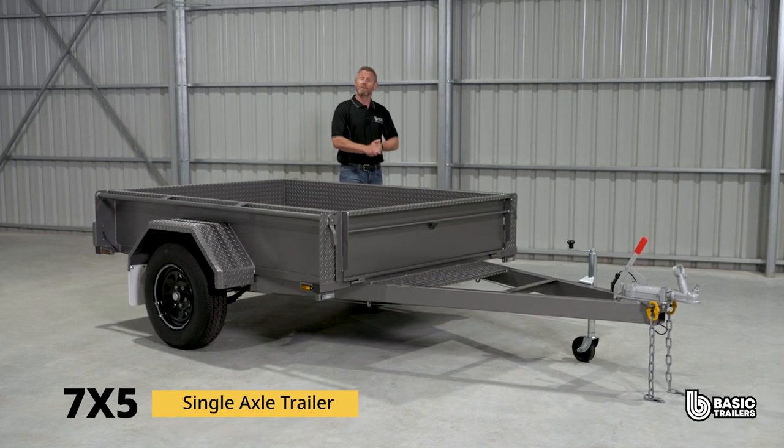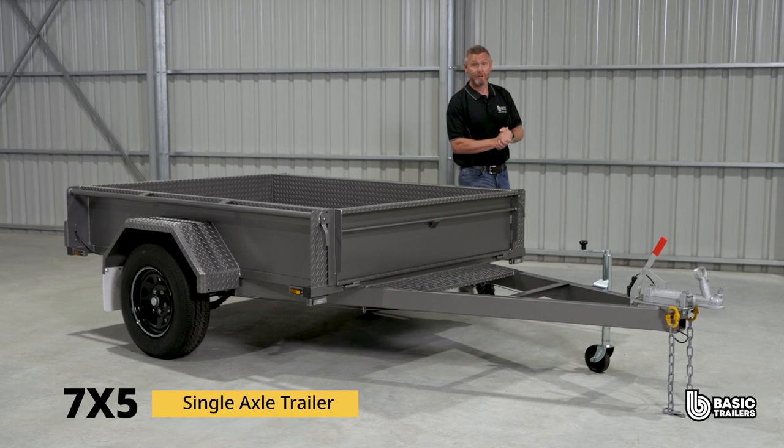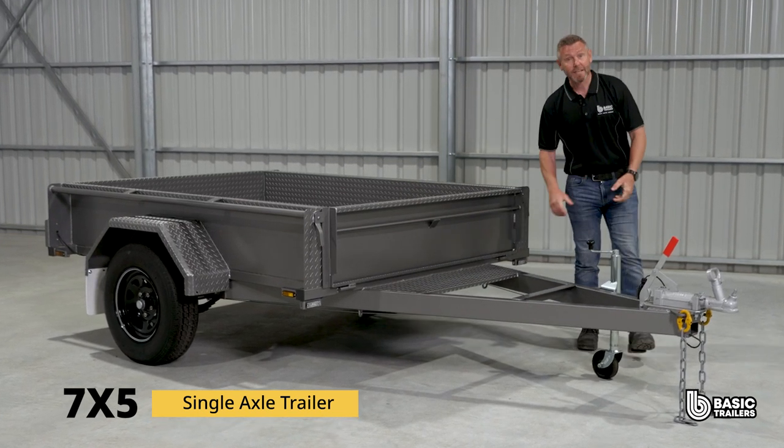Hello everybody, today we're having a bit of a deep dive into the specs and fine details of our standard 7x5 single axle trailer. With a 1350kg ATM, let's take a closer look.